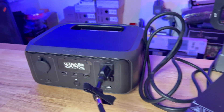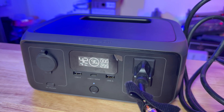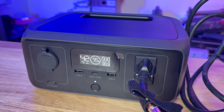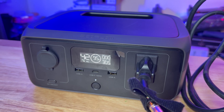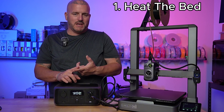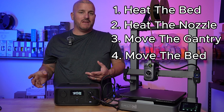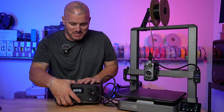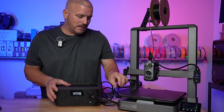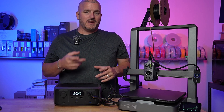It shows 95% battery with 42 minutes remaining — we could use this on the 3D printer for 42 minutes. We're pushing about 299-300 watts on a 300-watt max unit, so I wonder if we're going to be able to heat the bed, heat the nozzle, and move the gantry and bed, because there doesn't seem like much headroom left. I guess we'll see if it's going to pop the breaker or not. Let's do a print and see what it does.